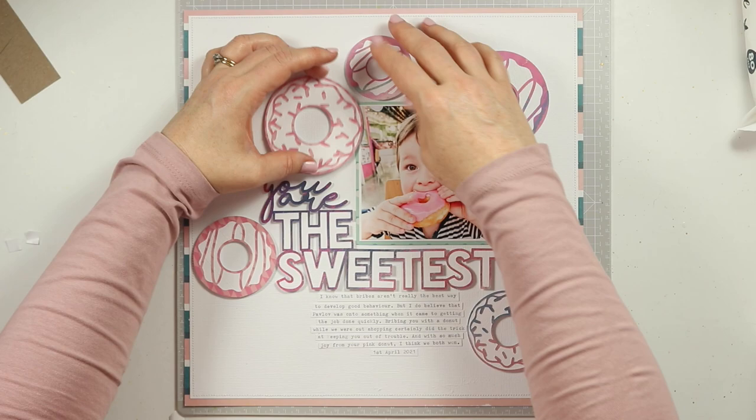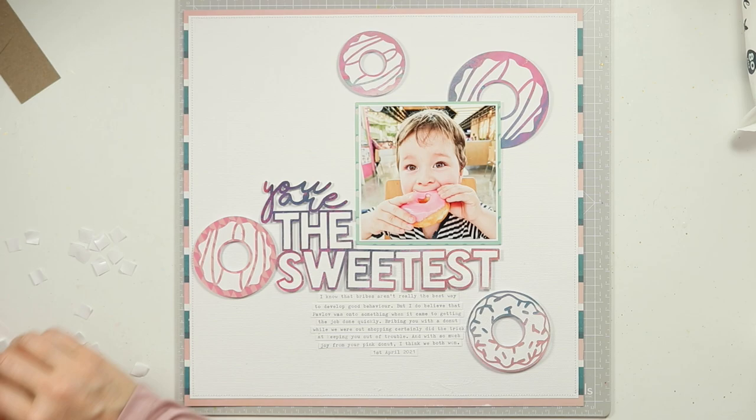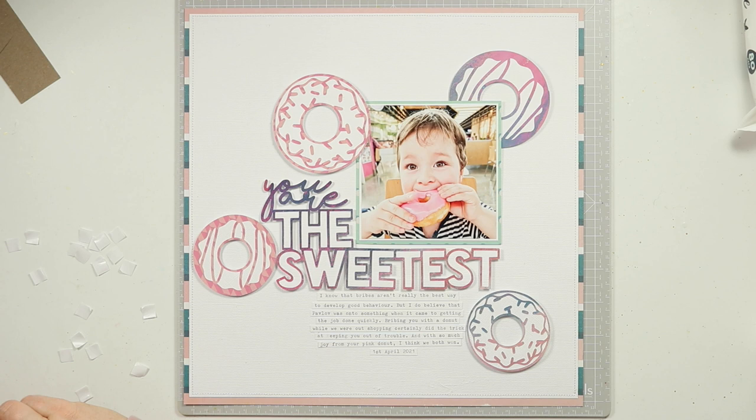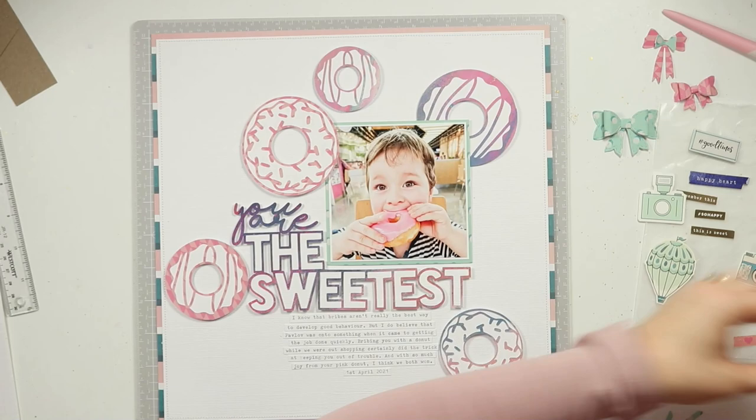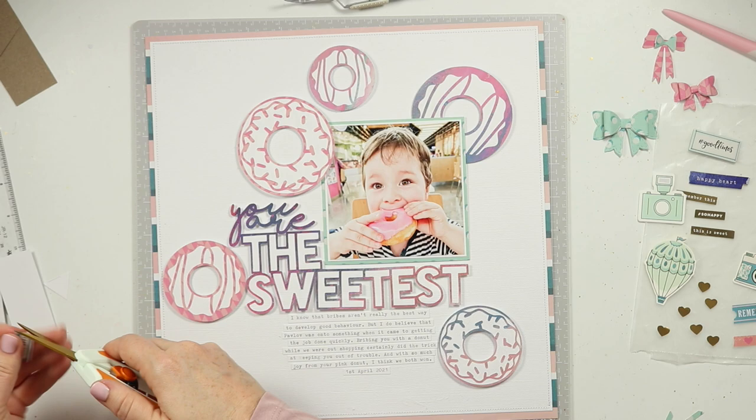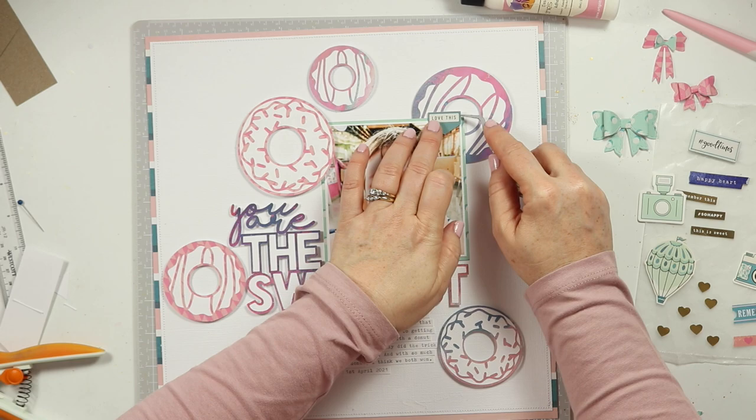This is a little bit different for me because I have used patterned paper to cut my cut files out. If you've watched any of my previous videos you'll know that usually I tend to cut from white cardstock and back with patterned paper — but not this time. I really love the look of that title with the patterned paper backed with white, and that's something I'm going to try out more for future layouts because I really like the way it looks.